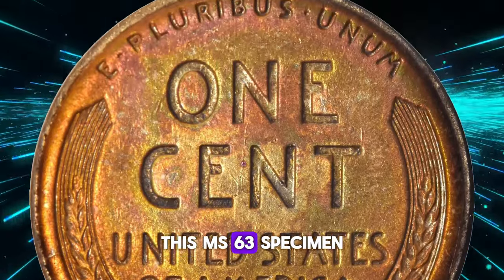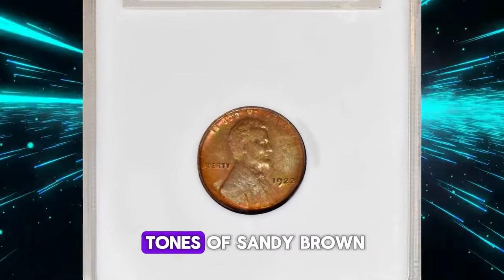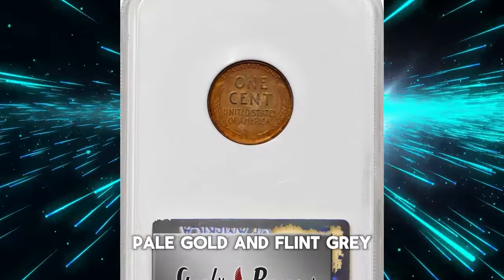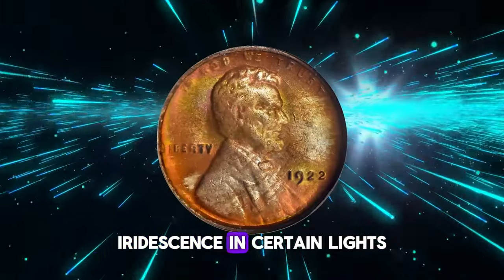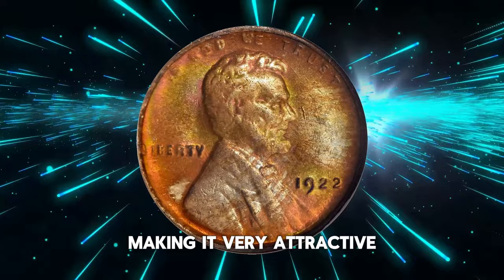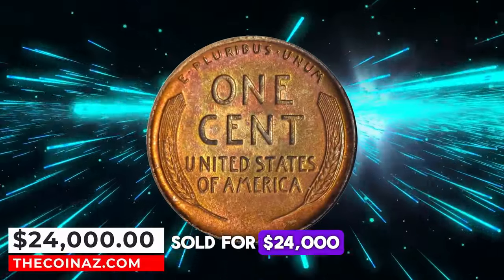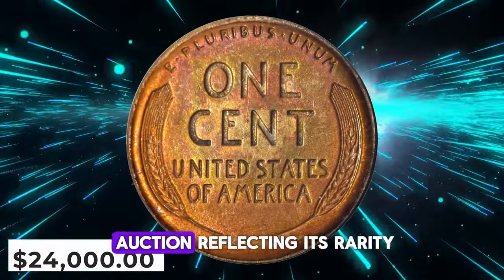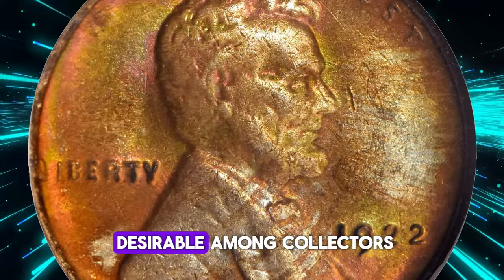This MS-63 specimen showcases an old reddish-orange mint color, beautifully merging with warm tones of sandy brown, pale gold, and flint gray, enhanced by glints of salmon pink iridescence in certain lights, making it very attractive. This remarkable coin sold for $24,000 at a Stack's Bowers auction, reflecting its rarity and the peculiarities that make it highly desirable among collectors.